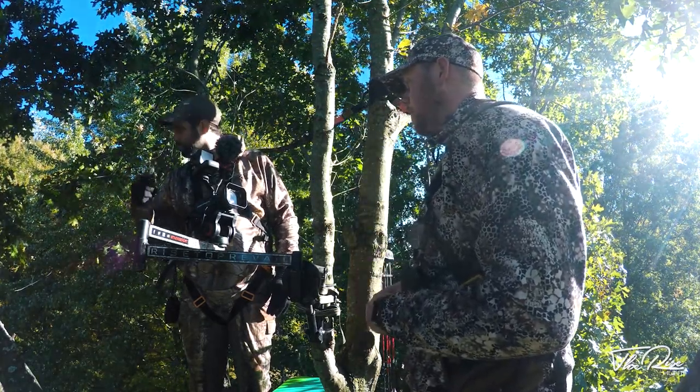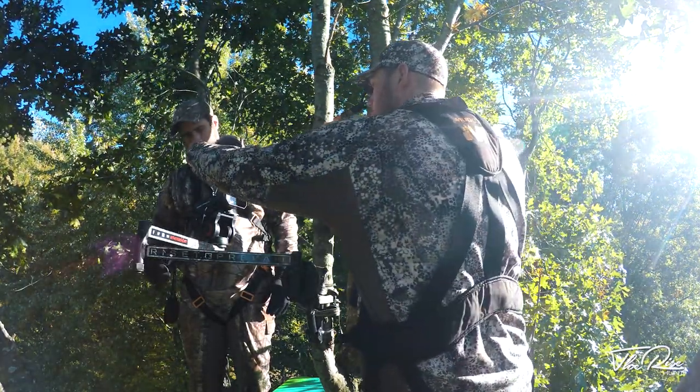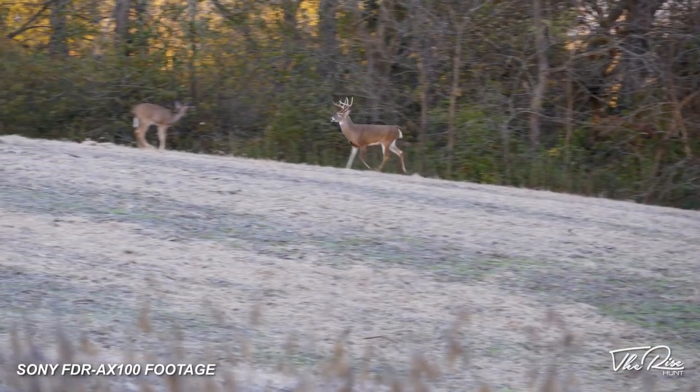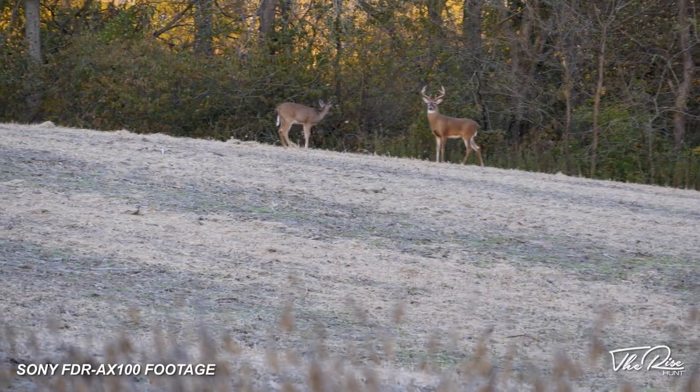First thing you're gonna want when getting into filming your deer hunts is a video camera — pretty self-explanatory. A lot of people can't afford to just go buy a $2,000-plus camera; there are a lot of entry-level cameras out there. This camera I've been using for six, maybe seven years is just an all-around good camera — it's a Sony FDR AX100 4K video camera. I think it was about $2,000, but I'm sure they're down to around the $1,500 range now.